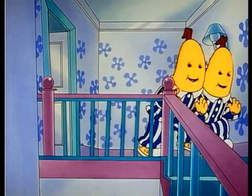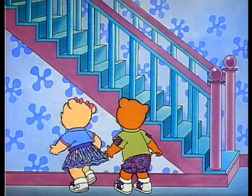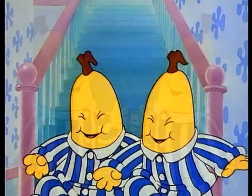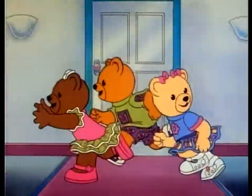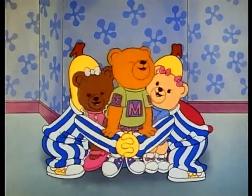Bananas in pyjamas are coming down the stairs. Bananas in pyjamas are coming down in pairs. Bananas in pyjamas are chasing teddy bears, cause on Tuesdays they try to catch them unawares.